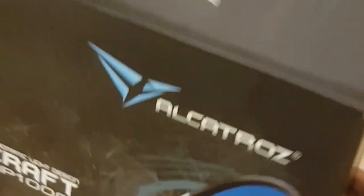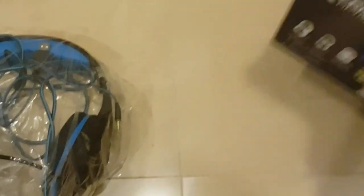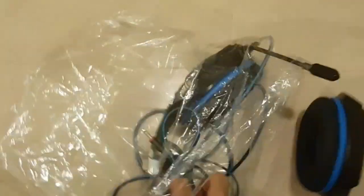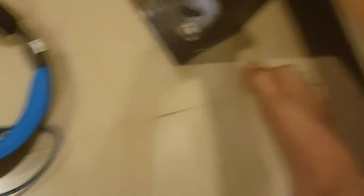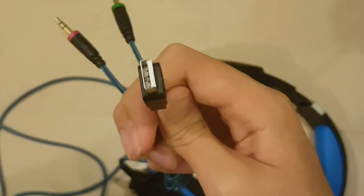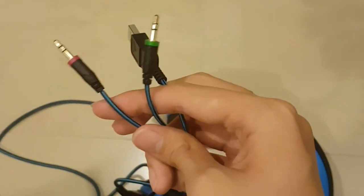I already opened some from the top, but I just want to share with you guys. Look what we've got here. There are three cables — this one is for a PC user, while these two, I believe, are for phone users.